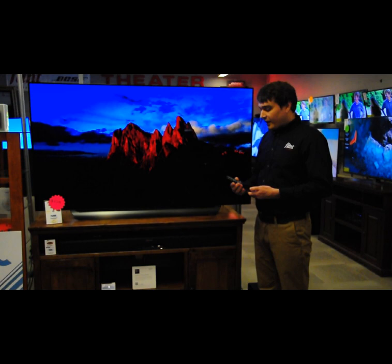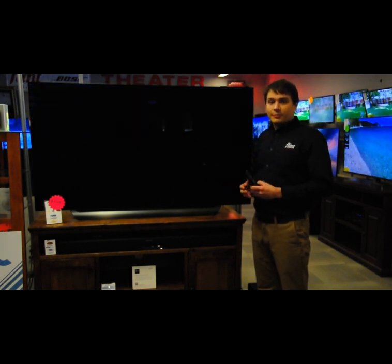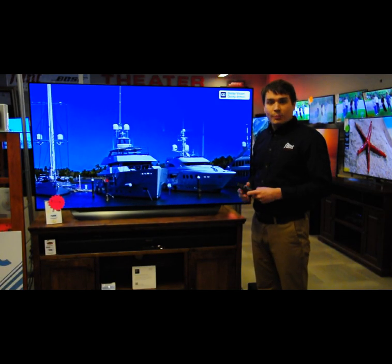Another big feature is it also has three HDMI pass-throughs, so you can hook up to three HDMI devices and scroll through them with the remote — no problem.